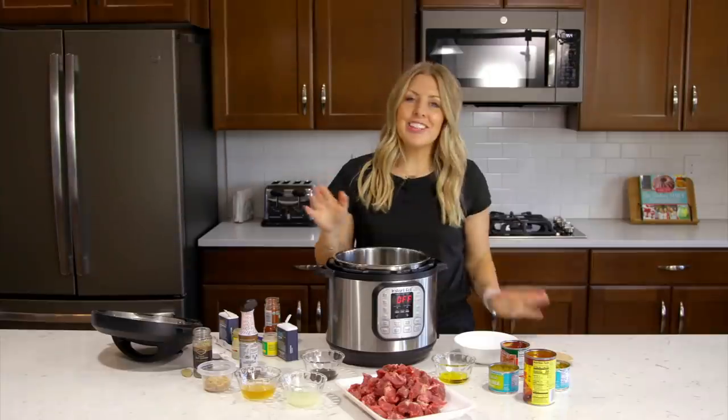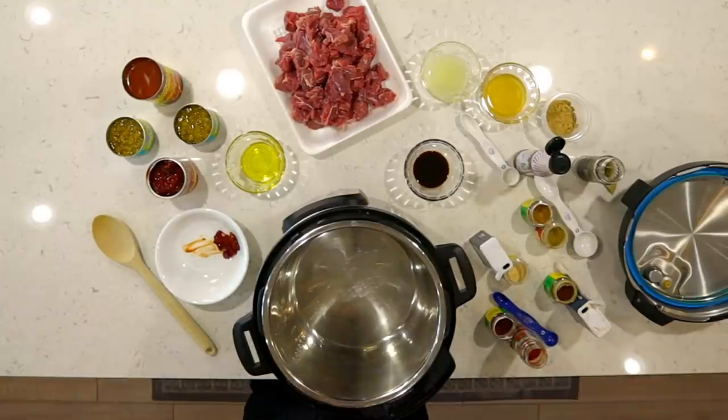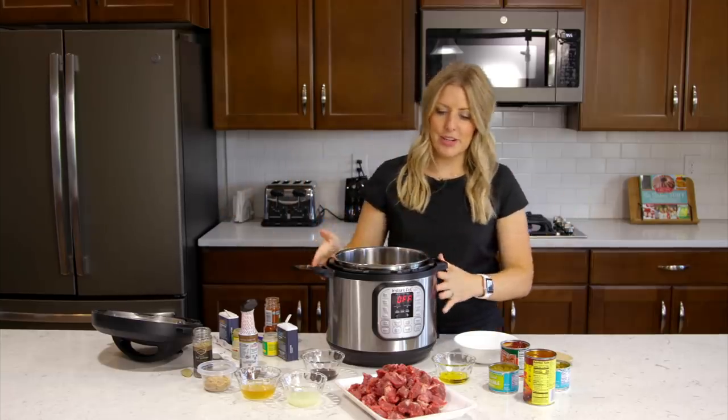Alright guys, let's get cooking. This recipe — even though it looks like there are a lot of ingredients, there are actually a lot of spices. It really is so simple, but it tastes amazing with everything put together.